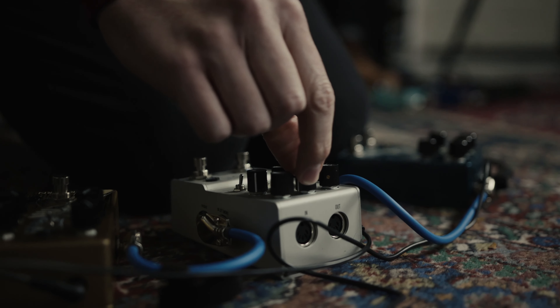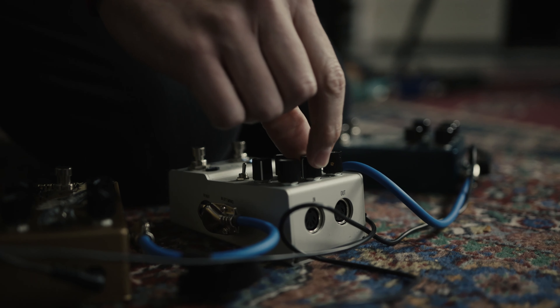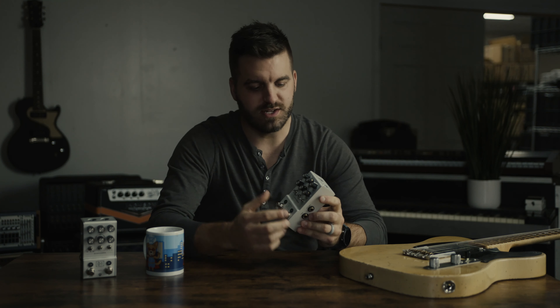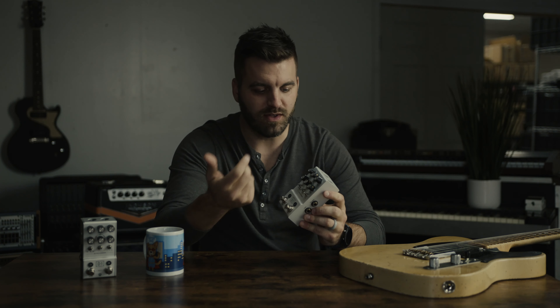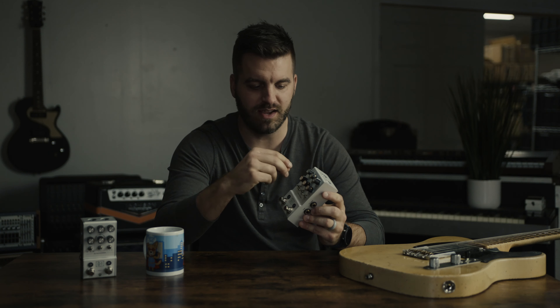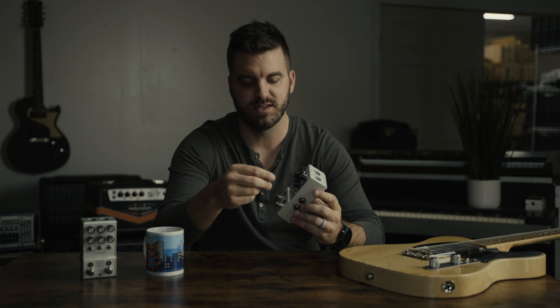With the program knob here, you can select between the five algorithms. I find myself using just one or two algorithms on a lot of delay pedals that I've owned. We came up with these five and we really feel like you can cover a lot of ground, especially when you incorporate things like the tweak knob, where you can really get in the details and fine-tune each one of the program sounds, as well as the attack knob.